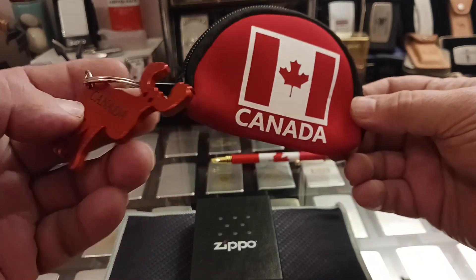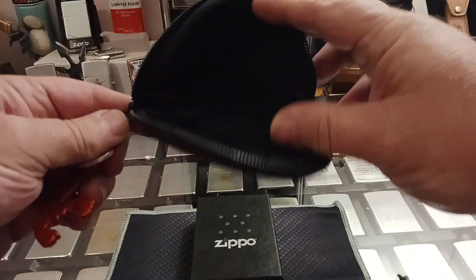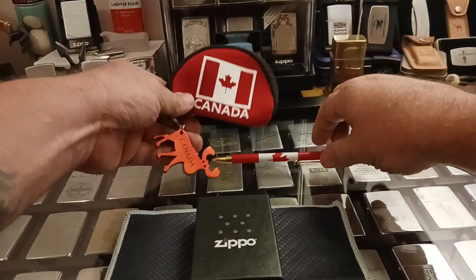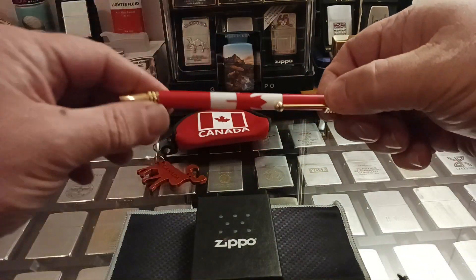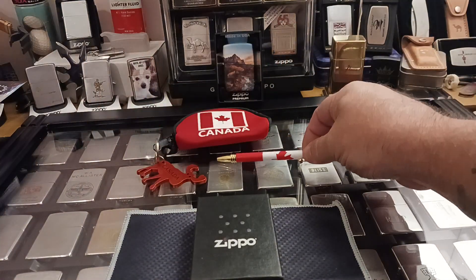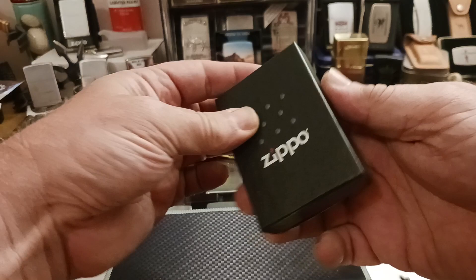Nice little Canadian moose keychain and a cool little pouch. I think that's really kind of cool. He also sent a pen with the Canadian flag symbol on it.